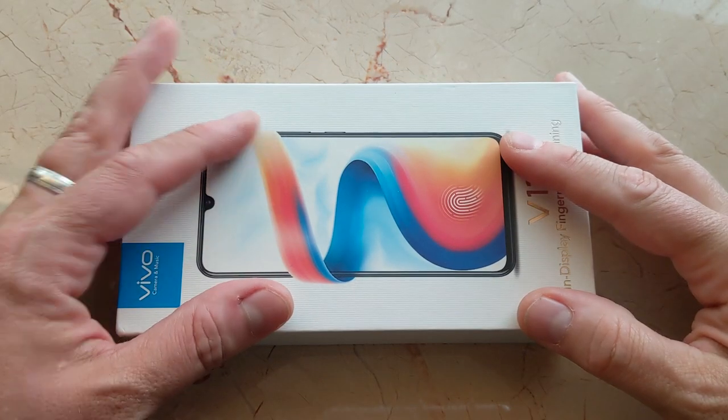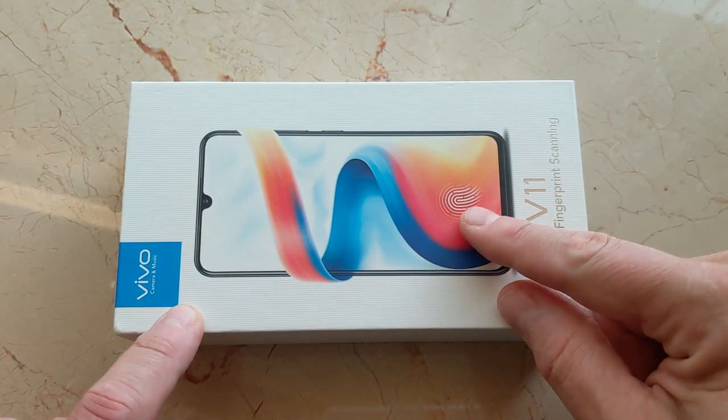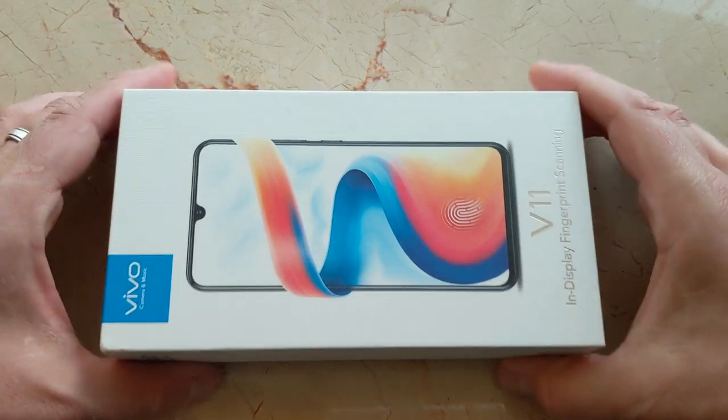Hey folks, another day another unboxing. This is the Vivo V11, an interesting device because it has an in-display fingerprint reader and a teardrop notch, very similar to the OnePlus 6T. Cool stuff, so here we go.